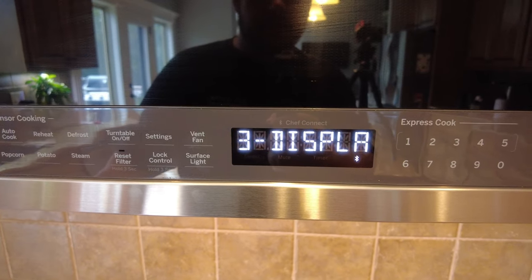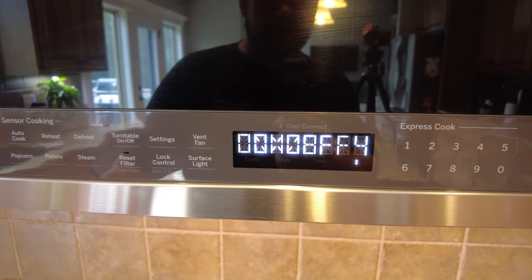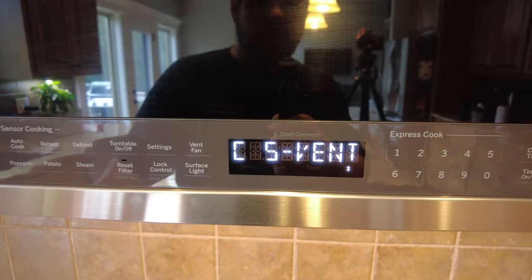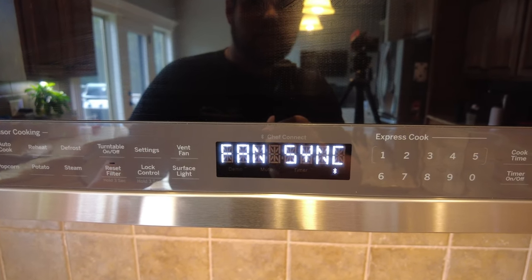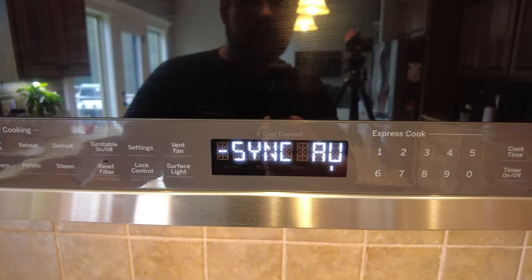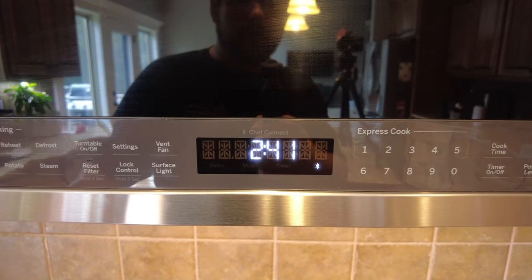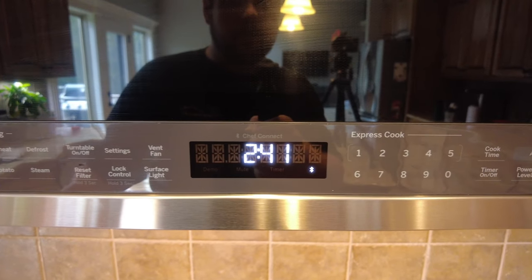So on the settings here, once you go to settings — I think it's setting four for light sync, five is vent fan sync, and then six is sync auto off. Those are your settings in order to control how the microwave behaves if you have a Chef Connect oven.